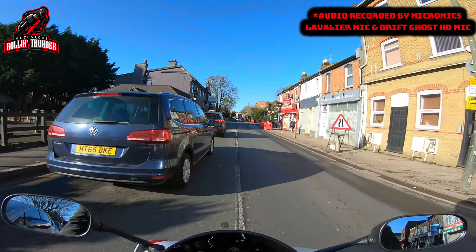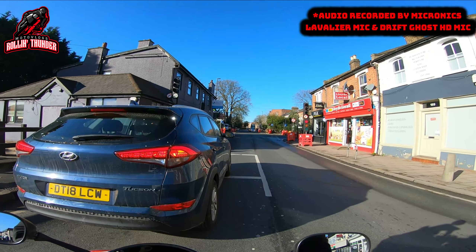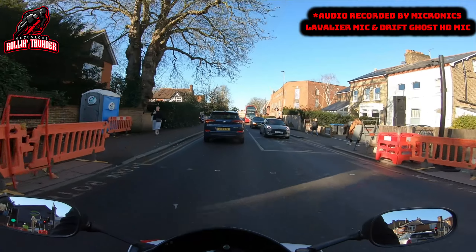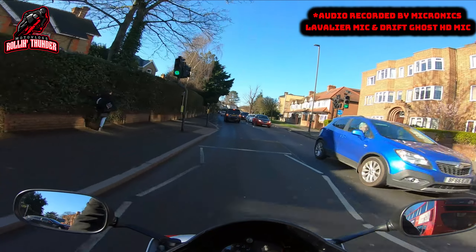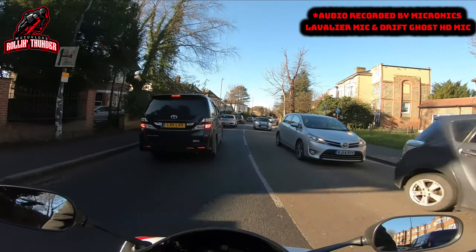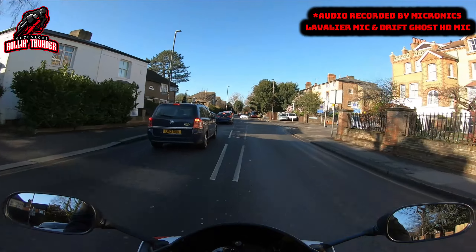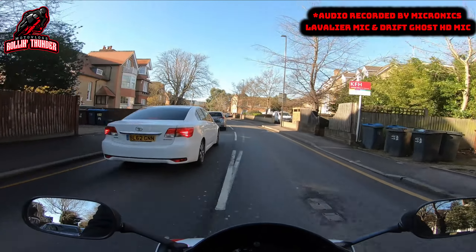As you guys know, I'm all about transparency on this channel. I don't see the point in lying because you get found out eventually, whether it be a white lie or a big lie — it makes no difference. You'll get caught out eventually and when that happens no one will trust you ever again. I want you guys to trust me because I'd like to think that the 700,000 followers I currently have are getting some kind of benefit from the videos — a little bit of knowledge, a little bit of comedy, a little bit of everything.